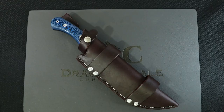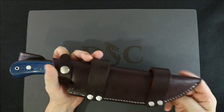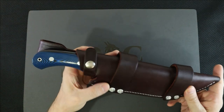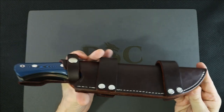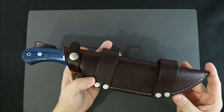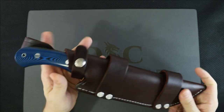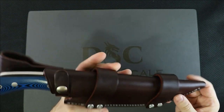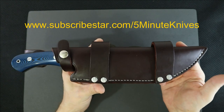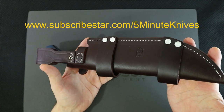This knife was sent in to me by Pat O'Brien — good guy, been with us for a while. He ordered a couple of sheaths and was telling me how he was really never on YouTube in the past, but some friends suggested he make an account. One of the first things he clicked on was Five Minute Knives, and here we are, buddies.